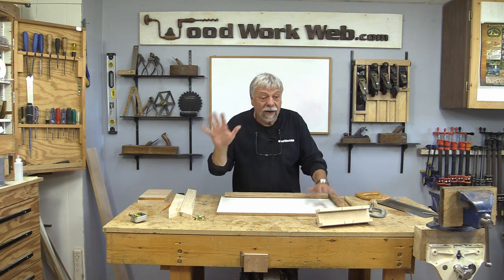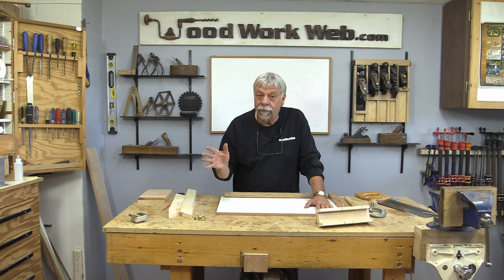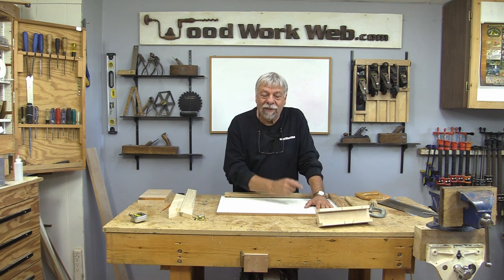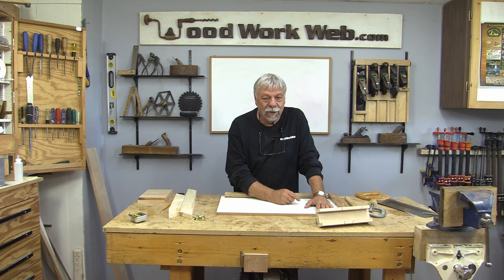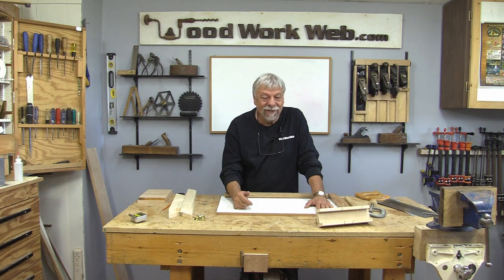Well, that concludes my video for today — five things, little additions that you can do to your workbench to make your woodworking more enjoyable and more accurate, because that's important too. Don't forget, if you haven't already subscribed, I invite you to do that. I'm Colin Kinnett for WoodworkWeb — whatever you do, keep on watching, I've got lots of videos coming.